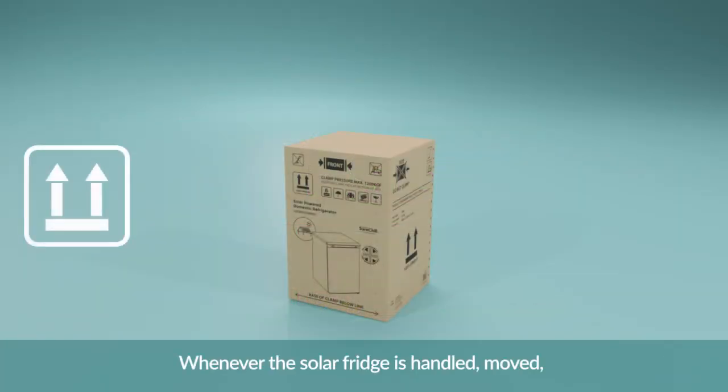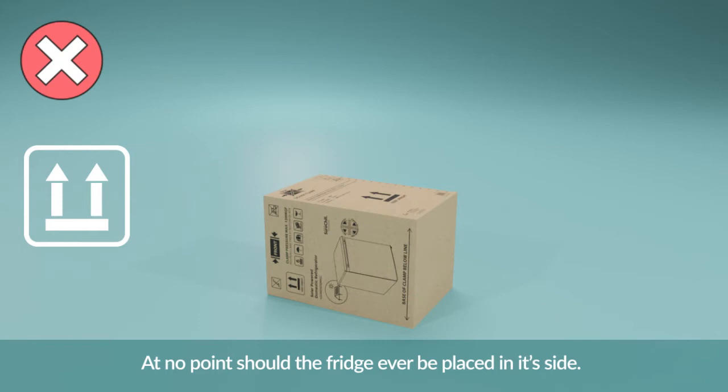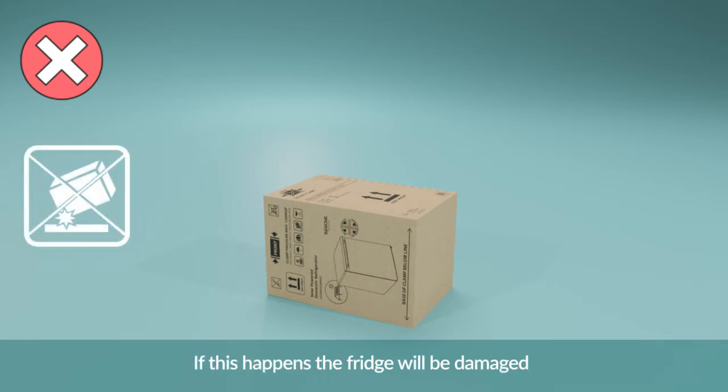Whenever the solar fridge is handled, moved or transported, it must always be upright. At no point should the fridge ever be placed on its side. If this happens, the fridge will be damaged and it may not work at all once installed.